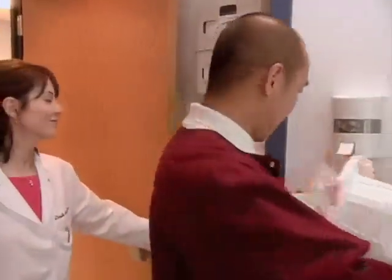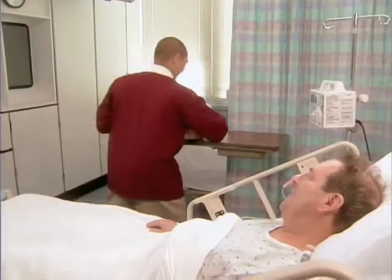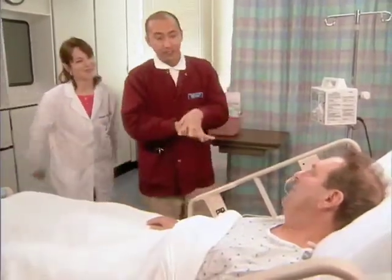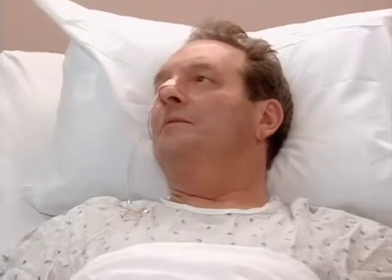Hi, Mr. Leverick. Hello there. How are you? This is my instructor, Ms. Swenson. She'll be observing for a little bit as I give you your nutrition through your feeding tube. Sure thing.